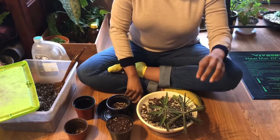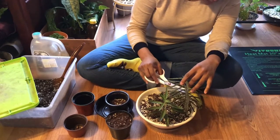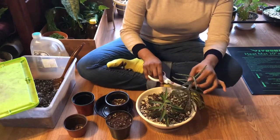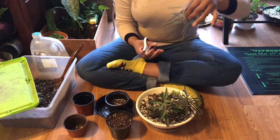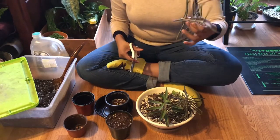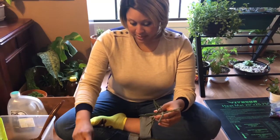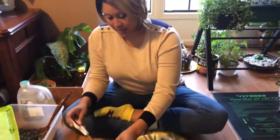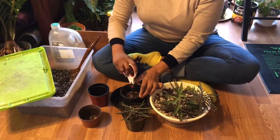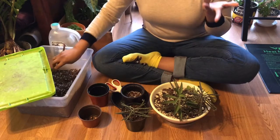Okay so I'm going to move on to my next cut and I want this one to be pretty large because I actually don't want to end up with a million of these. So there we go — now I have another piece that's about four inches. I'm going to remove the lower leaves and then put a little hole in here and put this down in there. That should grow roots and be fine.